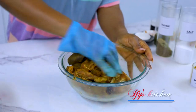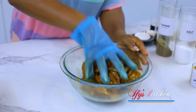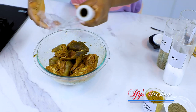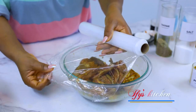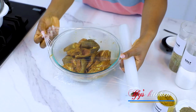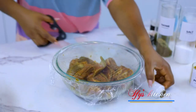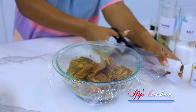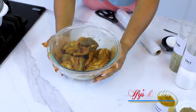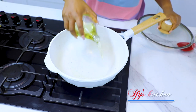Once you're done ensuring that every piece of this goat meat is well seasoned, you're going to take your cling film, cover it, and leave it to marinate for at least an hour. You can do this overnight, but please not less than an hour. After an hour we can proceed — the next step is to add some cooking oil to your pot.